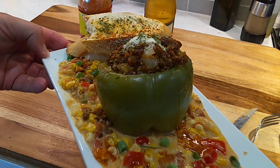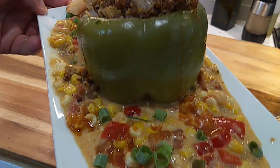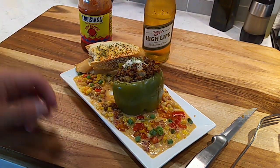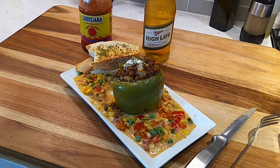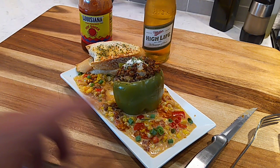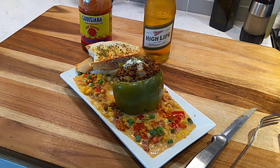That's it folks — Cajun stuffed bell pepper served on a bed of creamed mock shu. Like I said, that video on making that as a side dish, the mock shu, will be up in a couple of days. Till next time. Peace.